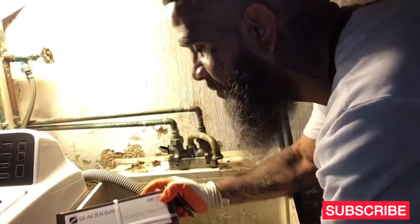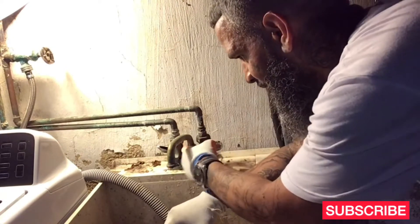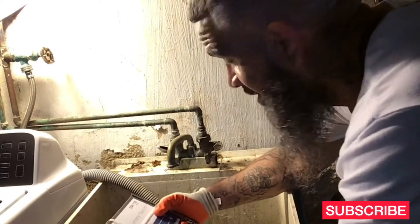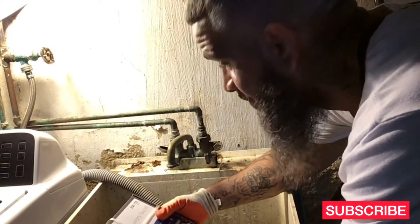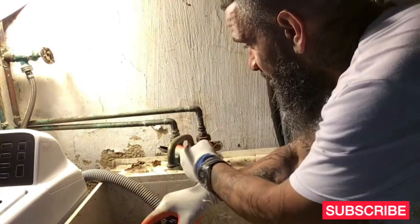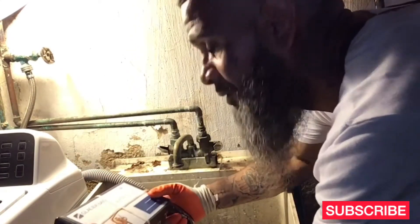All right y'all, this is Louis again — One Day Fix It. Today I'm going to be switching up this faucet. It's leaking. I don't really have to do any welding or nothing. What I'm going to do is loosen it up, pick it up, take it out, and put the new one in. With that, we're going to get started.